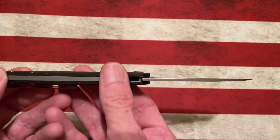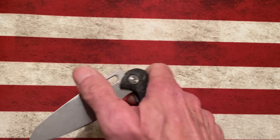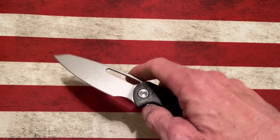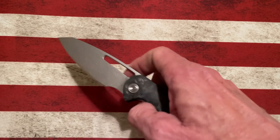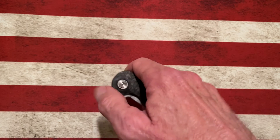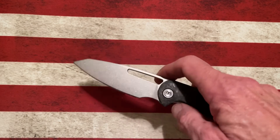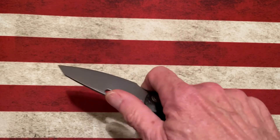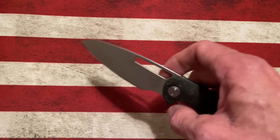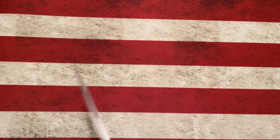The handles are absolutely beautiful. Full-size backspacer. And the action on this, guys, is absolutely unreal. It only has a flipper deployment. It doesn't have, like the Tylos, the front flipper — which is fine with me. It doesn't have a conventional flipper. But based on the way I use knives and the way I carry knives, the Forrest is just an absolute winner.